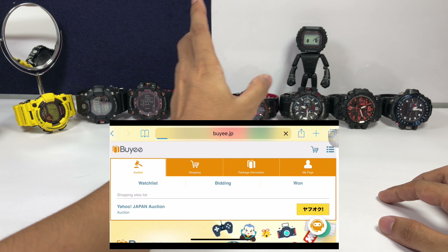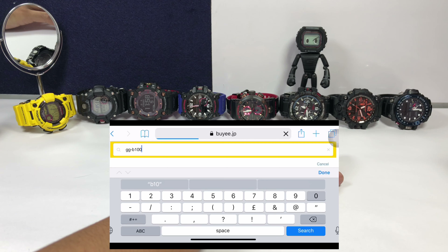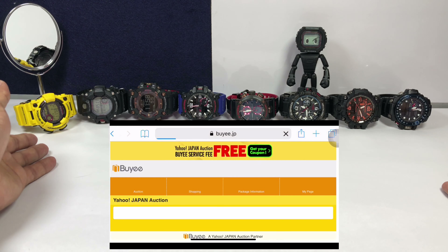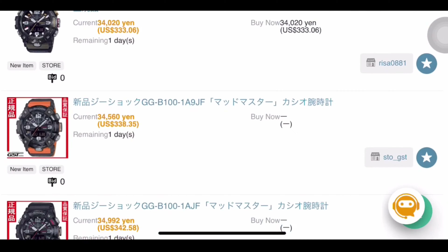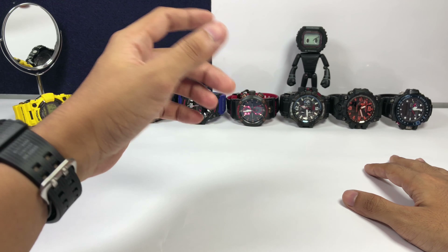All thanks to Baie.jp, the sponsor for today's video. Baie.jp is a proxy shopping service website based in Japan. If you want to buy anything from Japan — including new release G-Shock watches, spare parts, or even vintage models — I highly recommend using their website. They've been supporting this channel, and you can find the link in the description box below.